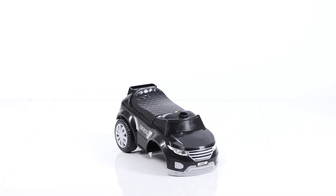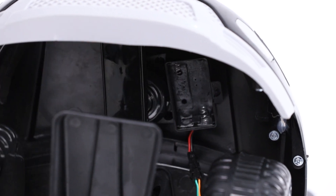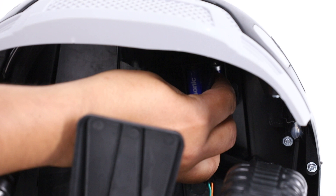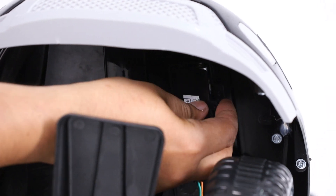Step 1: Take the main body. Open the battery cap and insert the batteries. Now close the battery cap with the help of a screw.